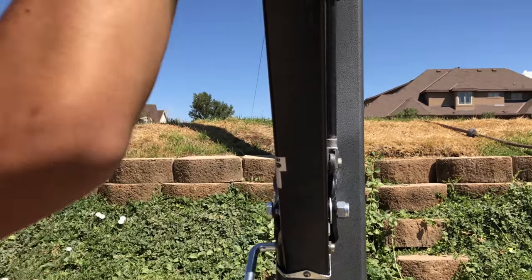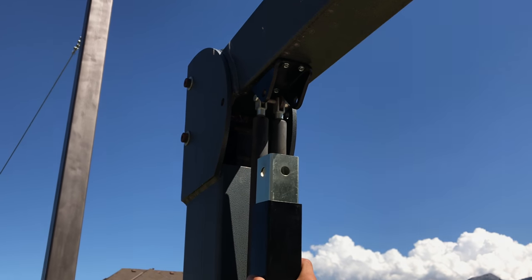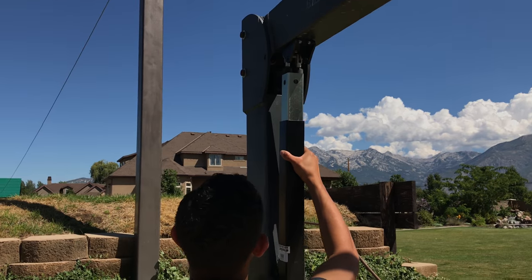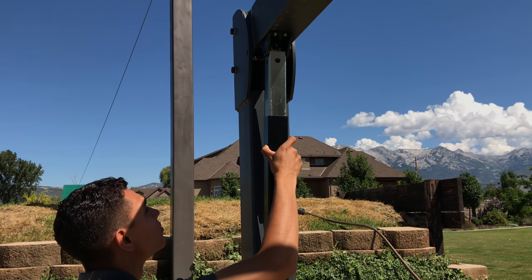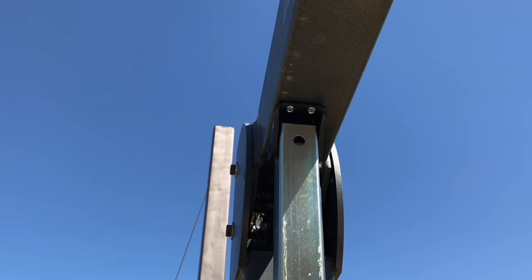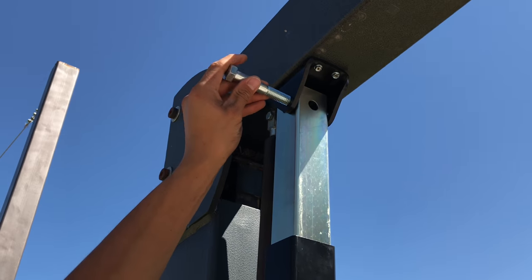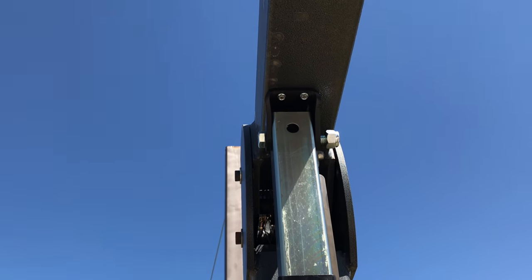Our next step is to crank this up so that it matches the top bracket. Once you get it so the holes line up, you're going to take your short nut and bolt, slide it in, and tighten it the same way.